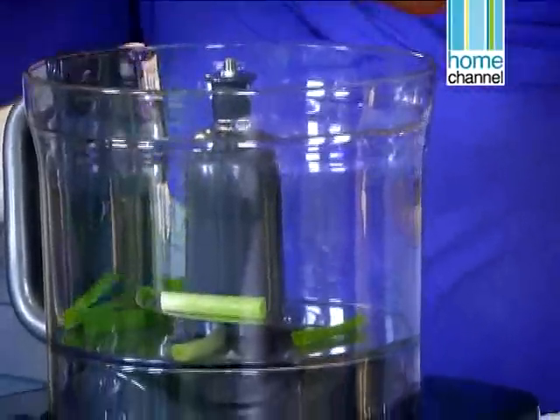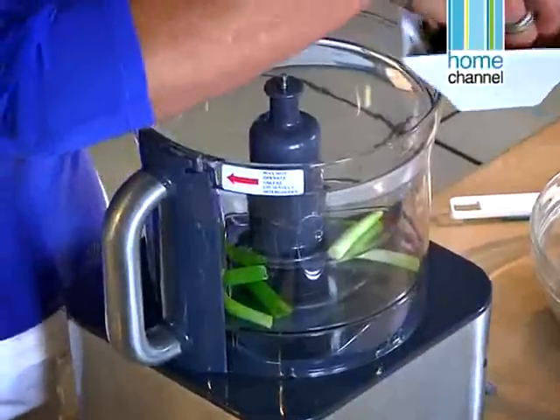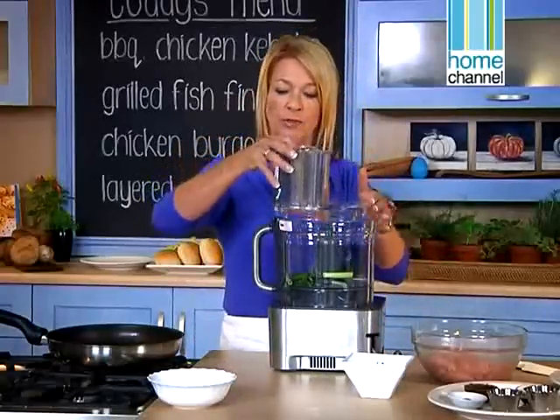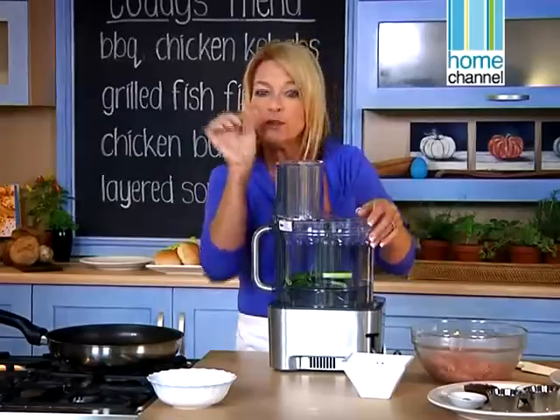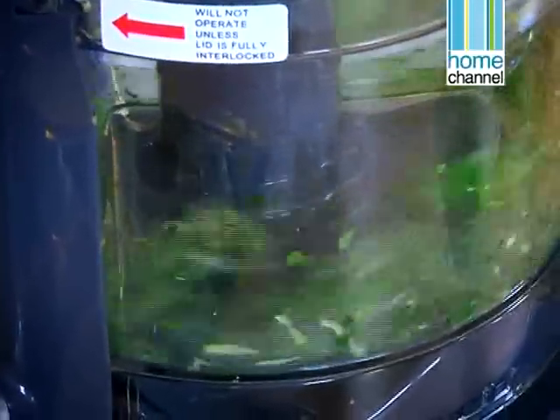These are some spring onions and I'm going to process the whole thing in the food processor. A little bit of parsley. I don't like funny things inside — I know my children when they were little used to look and inspect every single thing that was in the food.